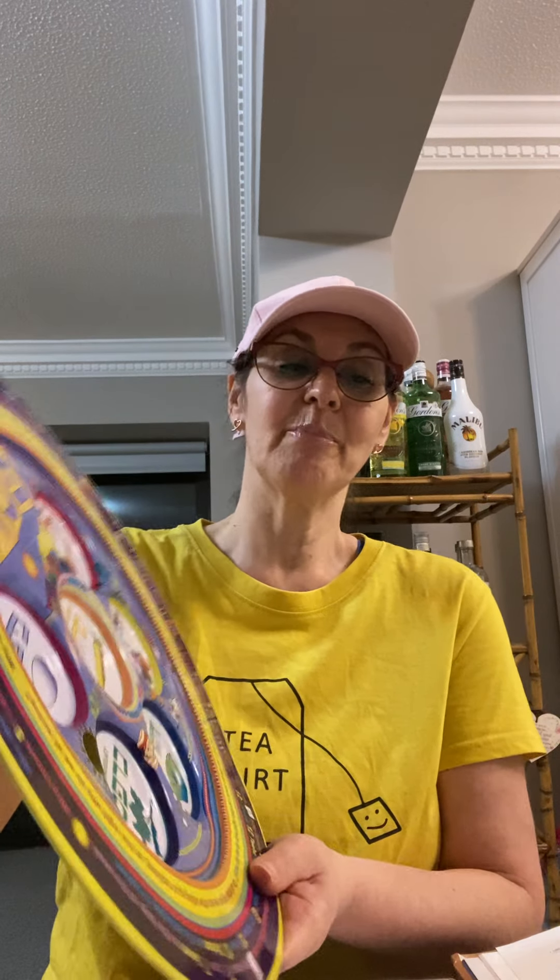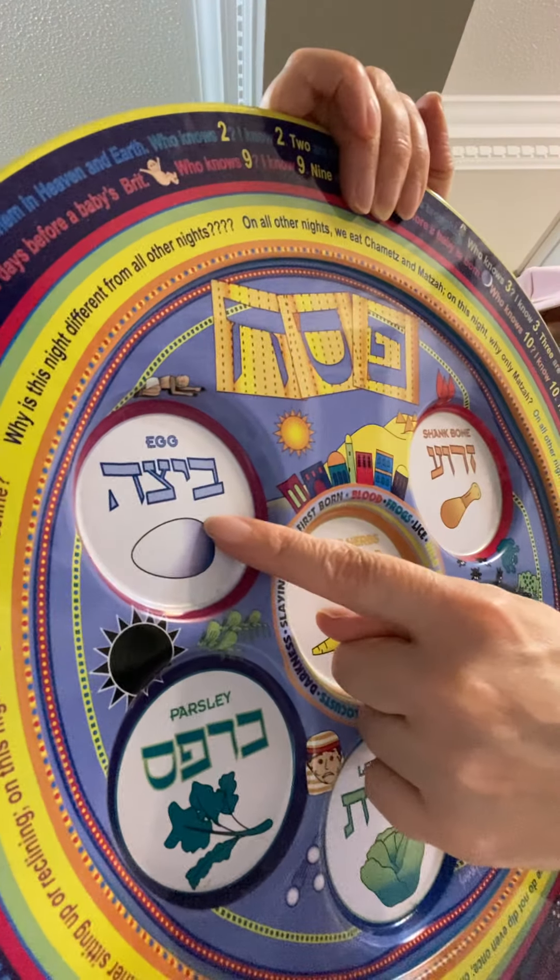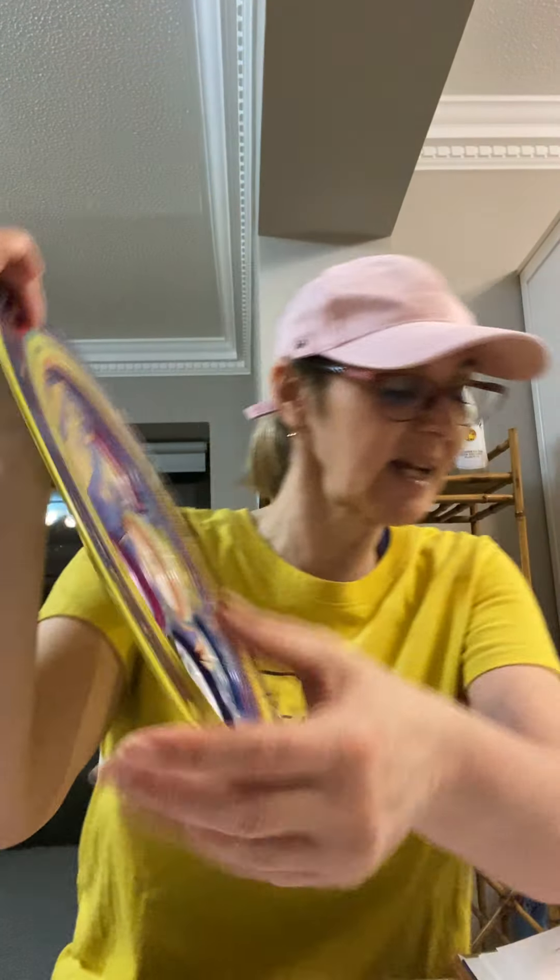The last thing on the Seder plate is the Beit Sa — the hard-boiled egg. As I've explained in previous videos, it commemorates the Korban Chagiga, the festival offering. The meat of that offering was eaten by each family at night before they ate the Korban Pesach. There was a lot of eating during the time of the Beit HaMikdash!